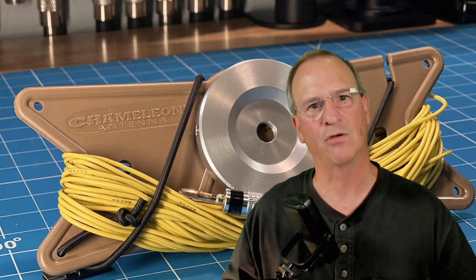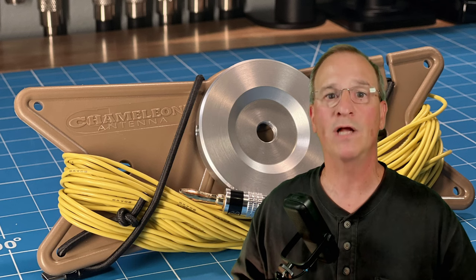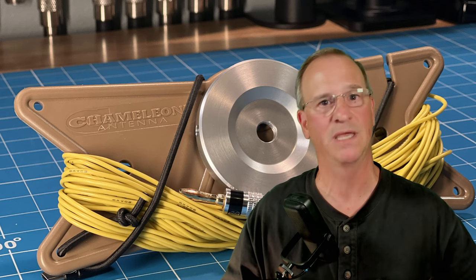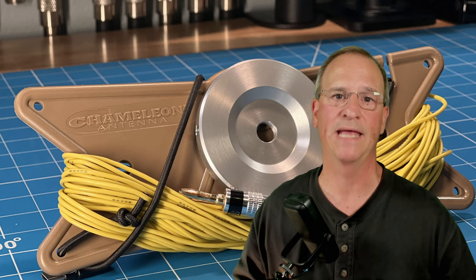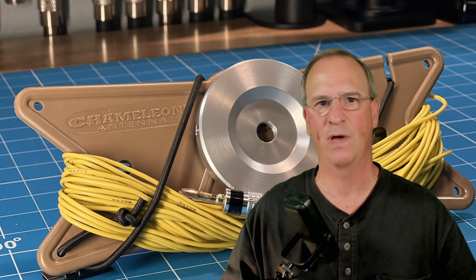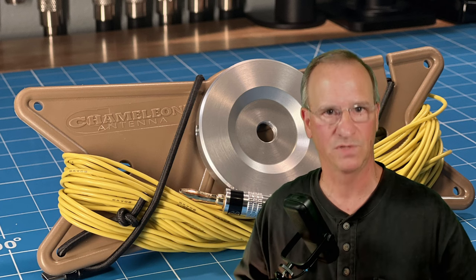Keep an eye out on all their social media sites, their Facebook page, sign up for their email newsletter, watch their website. I believe this will probably go for sale sometime late July, early to mid August. Thanks, Chameleon Antenna, for letting me be part of this product introduction that makes the ham way of life easier to get into and operate. Talk to you soon, 73.